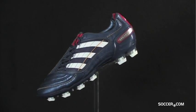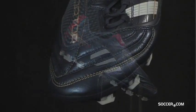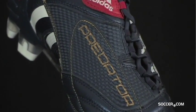This is the 10th edition of the world's most popular boot and it now has a special Champions League design. The Adidas Predator X UCL has a Taurus leather upper with a more abrasive Predator element for extreme swerve and accuracy.